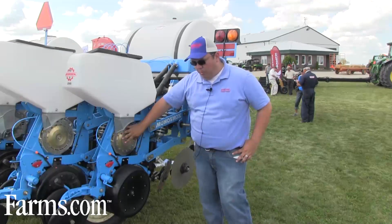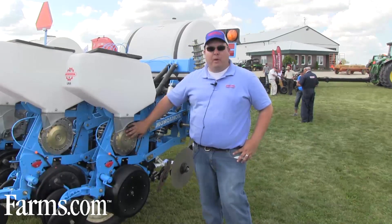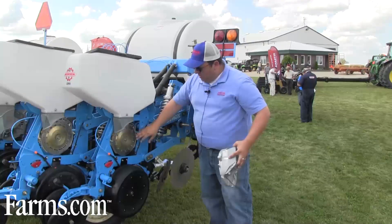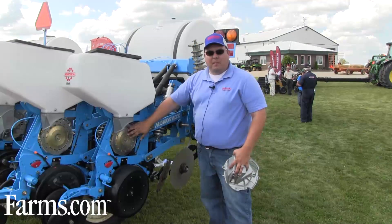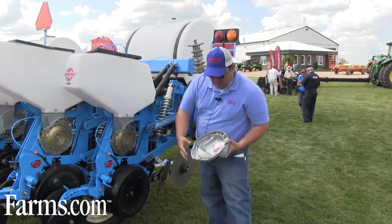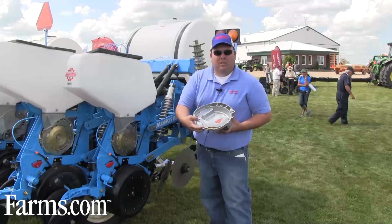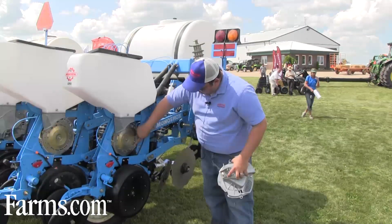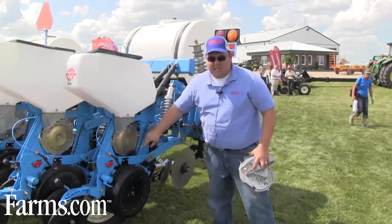The big difference with our planter compared to other ones is the components we use in the meter. It's a cast aluminum housing. We use a stainless steel plate and brass components inside the meter. We have a brass singulator and a brass ejector block to take the seed off the seed plate and put it down the center of the seed tube.